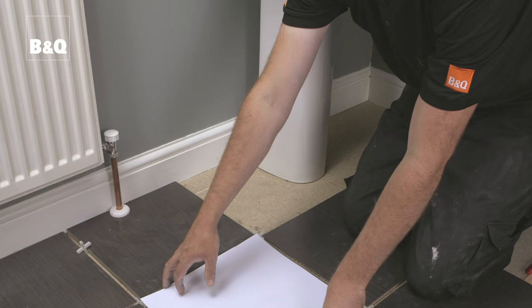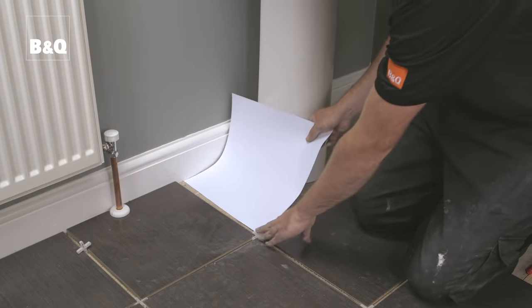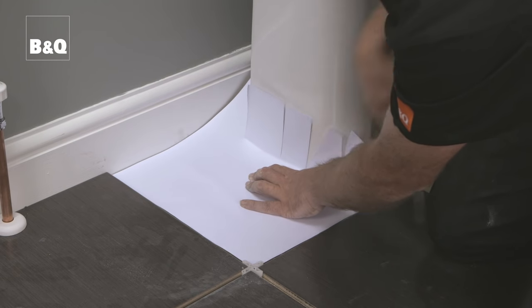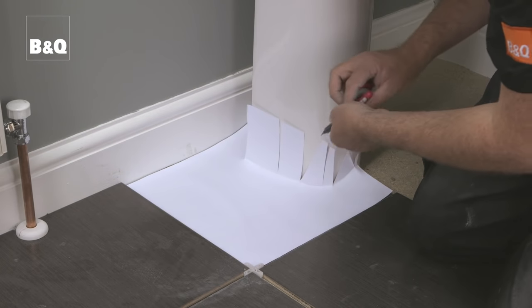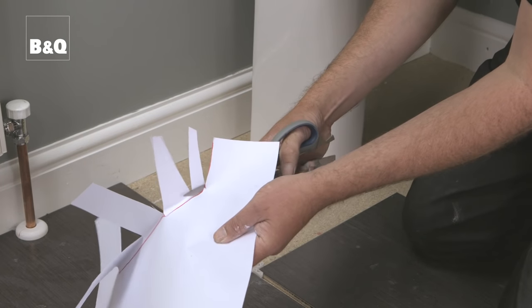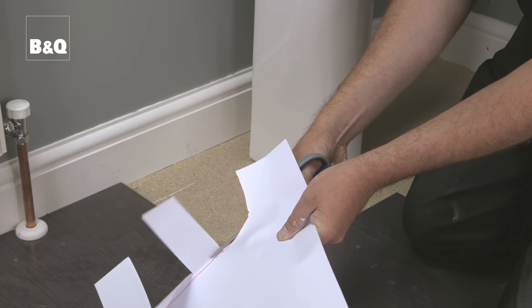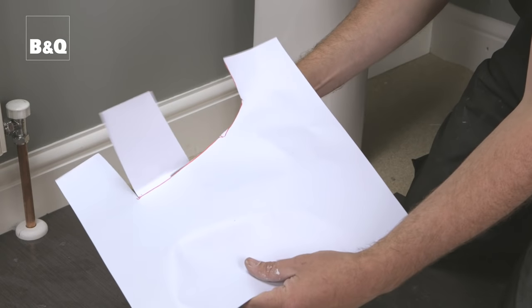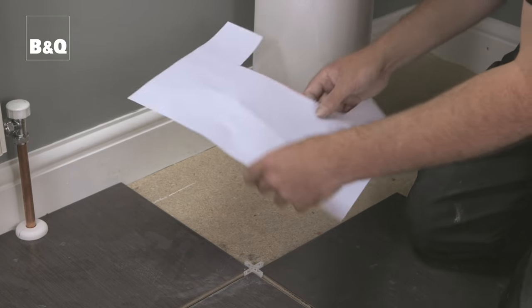To tile around larger irregular obstacles like architraves, toilets, or the base of a pedestal, you'll have to make a template. Tile up to and around the obstacle with whole uncut tiles beforehand. Take some thin cardboard and accurately cut it to the size of a single tile. Place the cardboard where the first tile to be cut will sit, taking into account the spacer between tiles. Make a series of cuts into the cardboard to create small flaps around it, then trim and fold them in around the pedestal. Using a felt-tip pen, mark the bottom of the pedestal, then cut the flaps along the line. Before transferring these marks to a tile, check again that your template is exactly the right size.